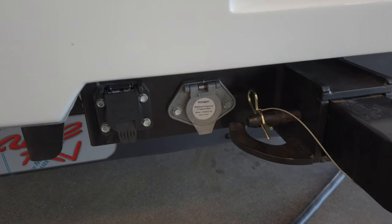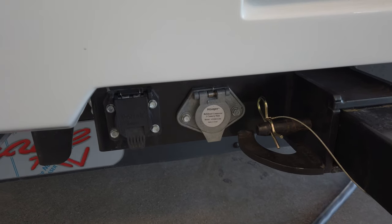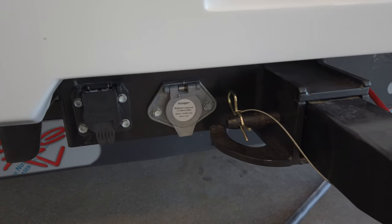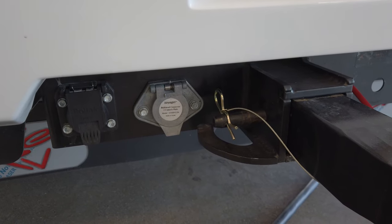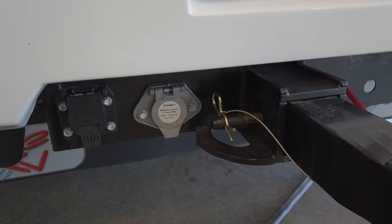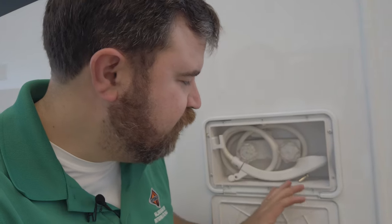Back here at the rear, you've got your seven-way plug for your trailer lights or lights to go to your tow car. You've also got a plug that allows you to tie into the camera system and add a camera that's either inside or on a trailer you're towing. Here at the back corner on the service side, you've got an outdoor shower — super handy if you've got pets or small children that have been rolling around in the mud; you can hose them off before letting them into your rig.